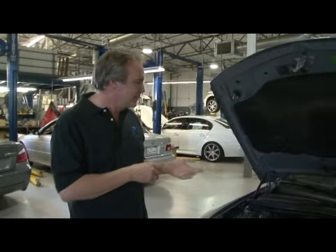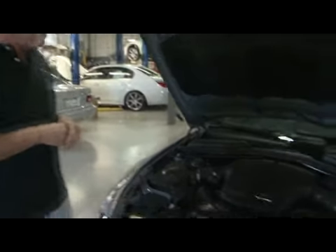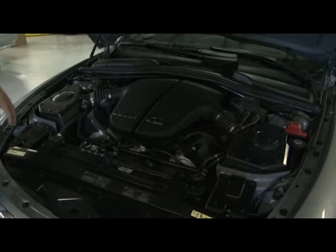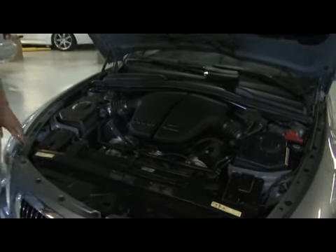This is a V10, 5.7 liter naturally aspirated in an M6. It makes 628 horsepower and 500 pound-feet of torque. That's a great car to drive, really exciting.